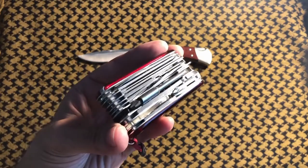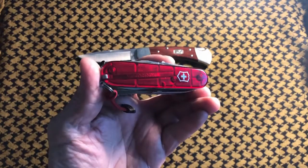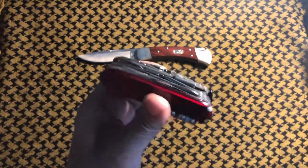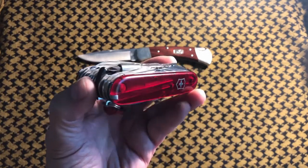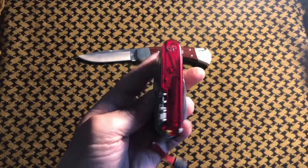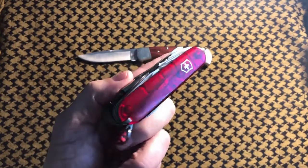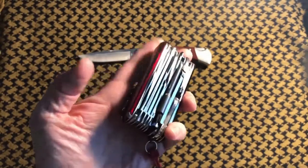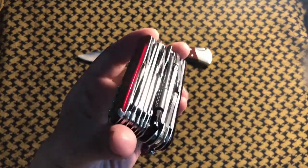That's right, the Victorinox Swiss Champ XLT. There's not a lot of videos out there on it — there's a few, and they're all well presented and extremely informative. I think this is about three or four years old. I have a little bit of a Victorinox collection going on and this is the biggest one I own at the present time. I did get rid of the XAVT — the really big one with the light and all that stuff.